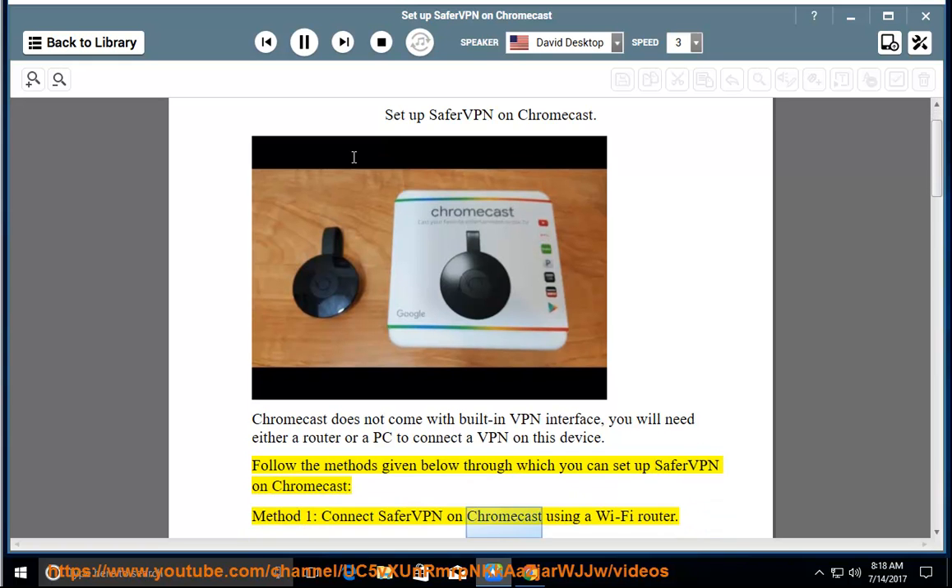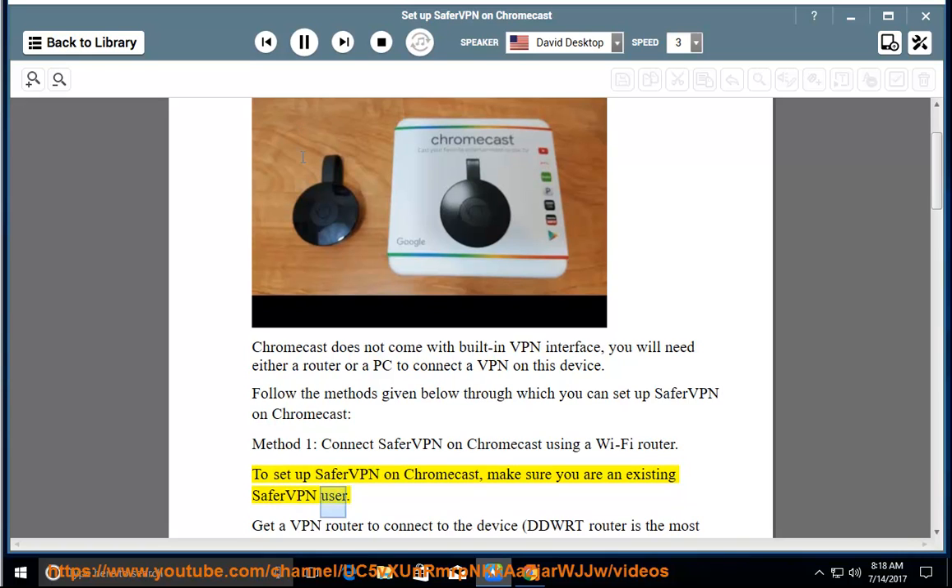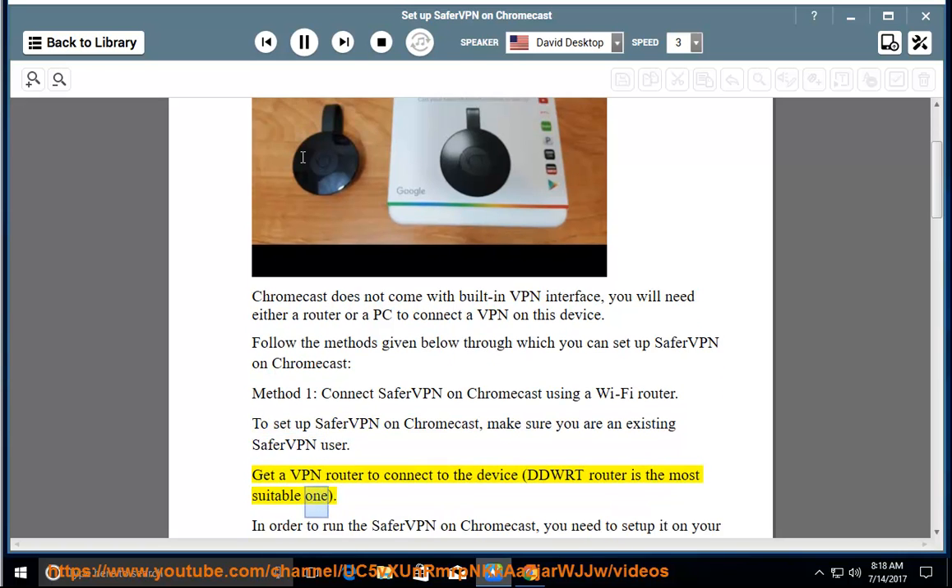Method 1: Connect SaferVPN on Chromecast using a Wi-Fi router. To set up SaferVPN on Chromecast, make sure you are an existing SaferVPN user. Get a VPN router to connect to the device — a DD-WRT router is the most suitable one.